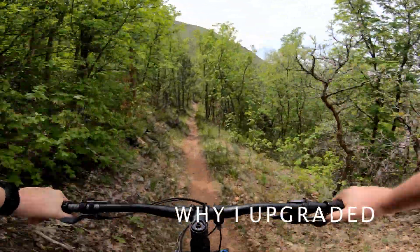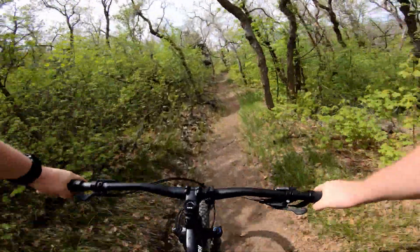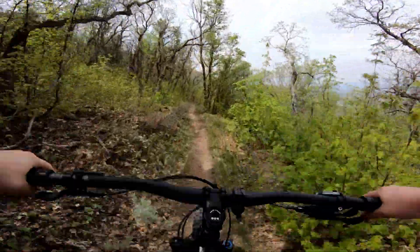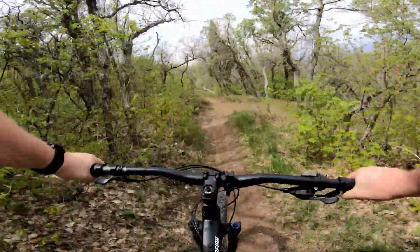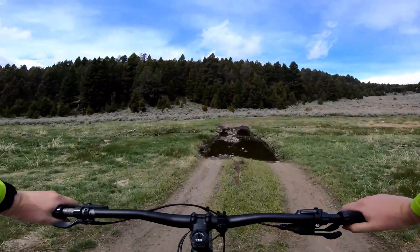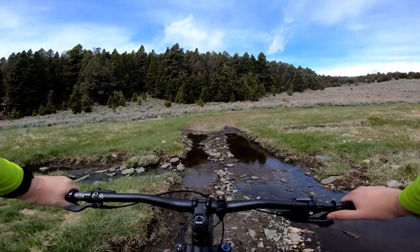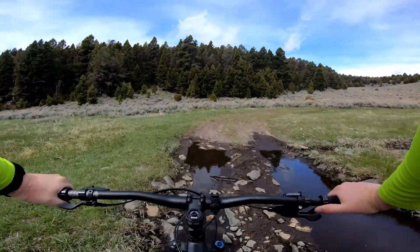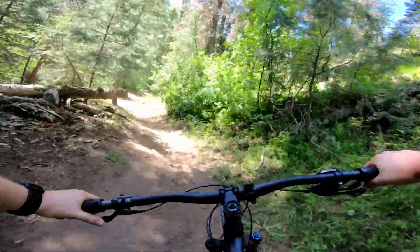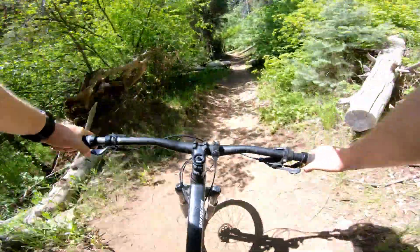I actually had the previous generation of this bike — a 2015 Spearfish 3 — but decided I wanted to get the newer model for a few reasons. First, I wanted more travel. The second generation only has 100mm in the front and 80mm in the rear, and I found there were times I just wanted a little bit more than that, especially because I only have one full suspension bike. The second reason is that I wanted to be able to fit wider tires.